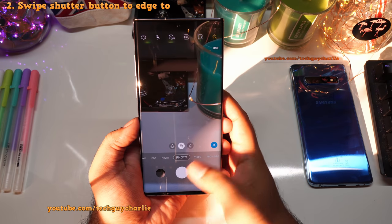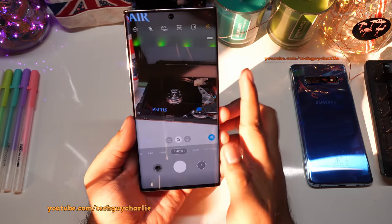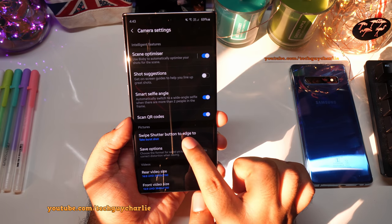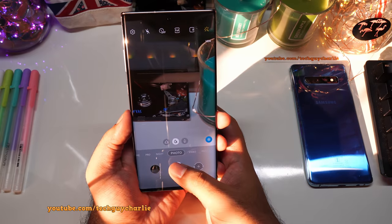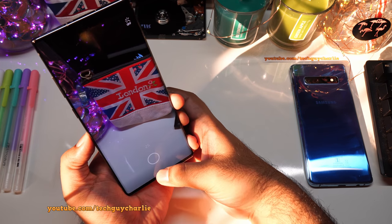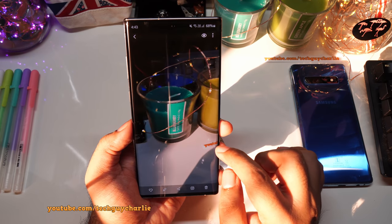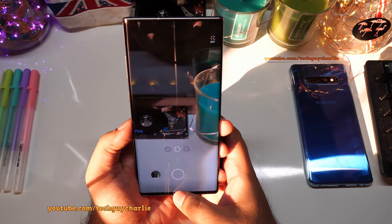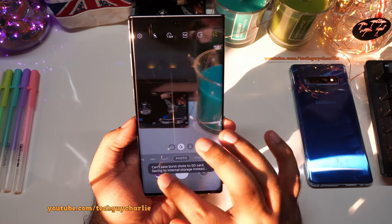Previously, pressing and holding the shutter button would take GIF images or burst shots. That feature is still there — it's now called 'swipe shutter button to edge.' There are two options: take burst shots or create GIF. You activate it by swiping down. The GIF goes up to 30 frames, and burst shot mode quickly captures 100 images.